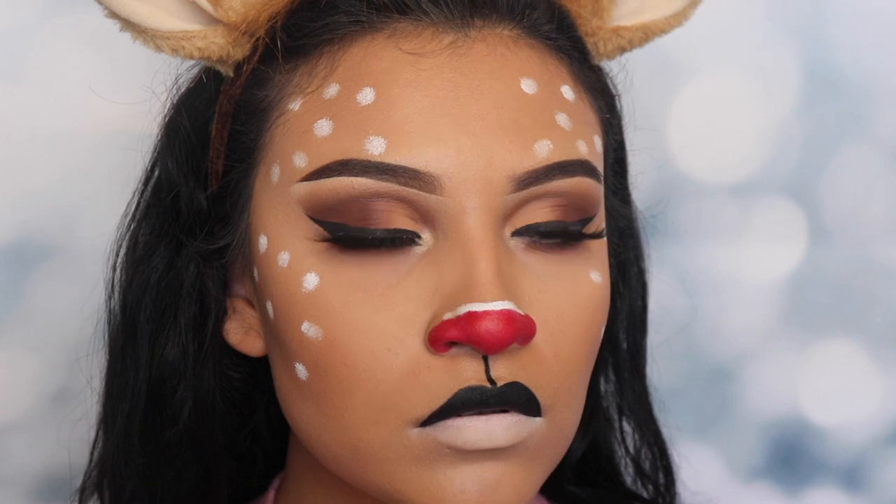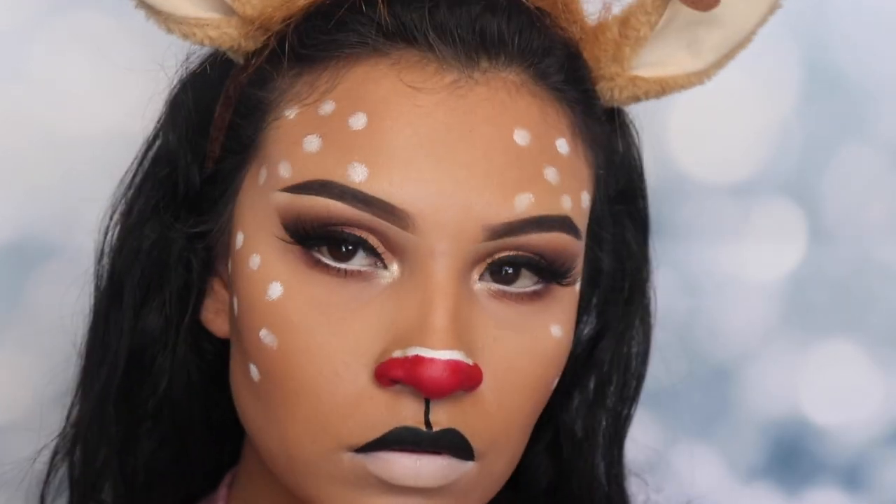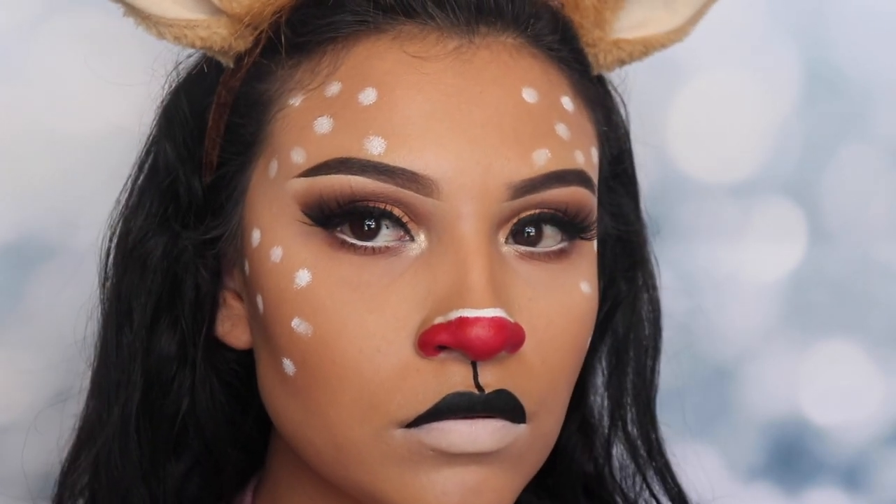And yeah guys, this is how you do reindeer makeup for Christmas! I hope you guys like this. If you did, don't forget to click the subscribe button and hit the big thumbs up, and I'll see you guys in my next video.